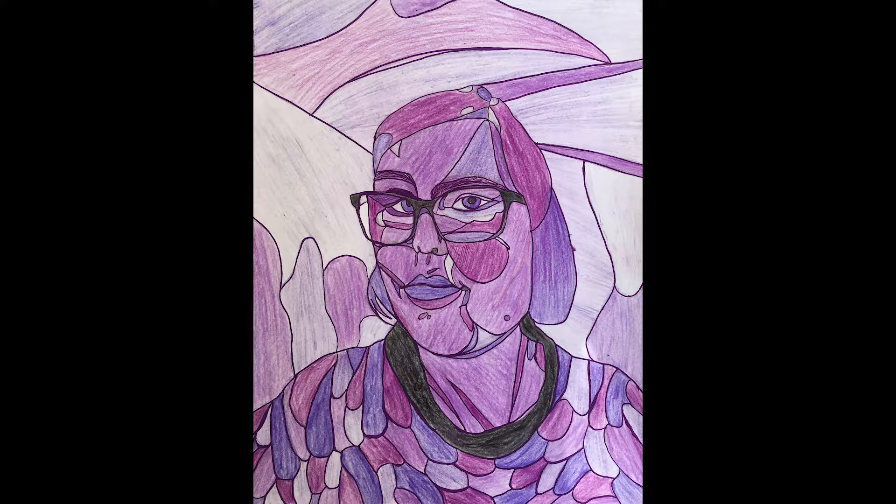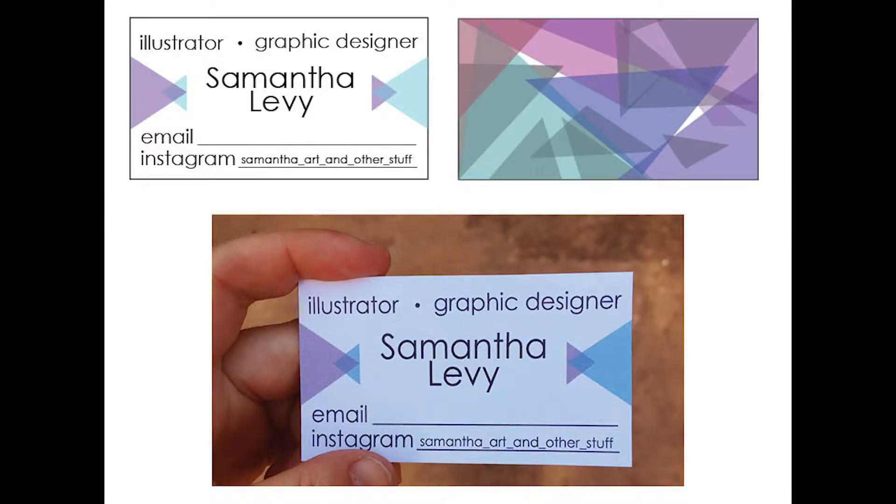This one uses primarily triangles — I took everything that was around a similar value and created that into a triangle. The purple piece was done similarly, but instead of using purely triangles I tried to do more like realistic planes of my face.